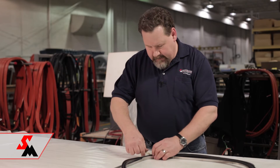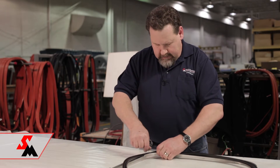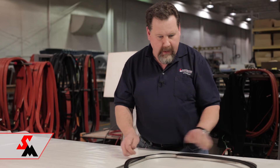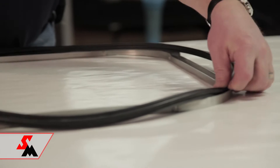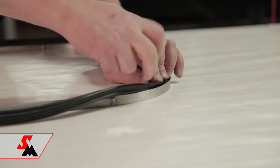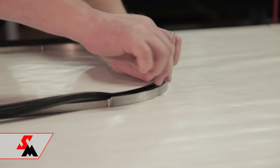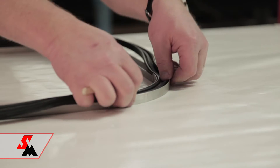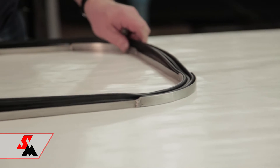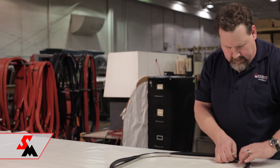Once you get the radius here installed, then you go the opposite corner and you install that — again, using the popsicle stick as an aid to tuck it in there. You want to avoid using screwdrivers and anything sharp. Then once those two are done, you do the other corner.